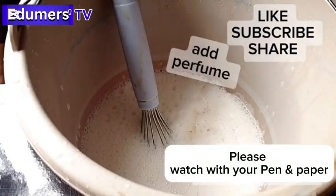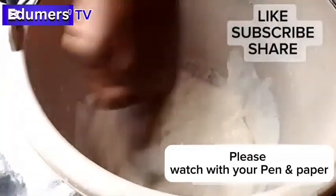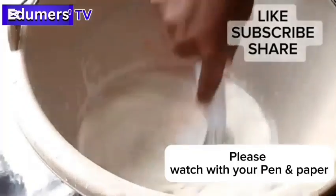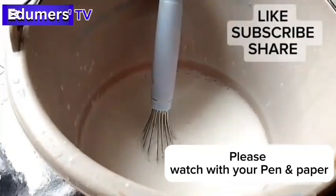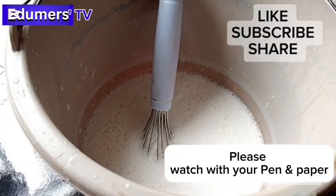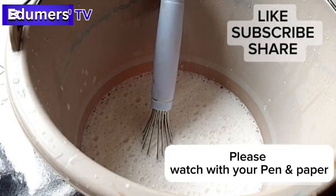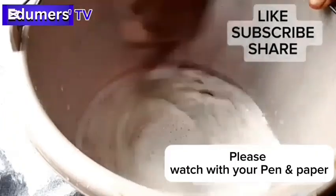Now I am adding perfume. I use citrolina as my perfume and I recommend it to my students because it is very strong and quite cheap in the market. The reason I add perfume now is because perfume usually separates soap unless you are making hot-processed soap. If it's cold processed, it is advisable to add your perfume inside your soda ash solution or calcium solution. But in this production I didn't add soda ash — only sodium sulfate and calcium.